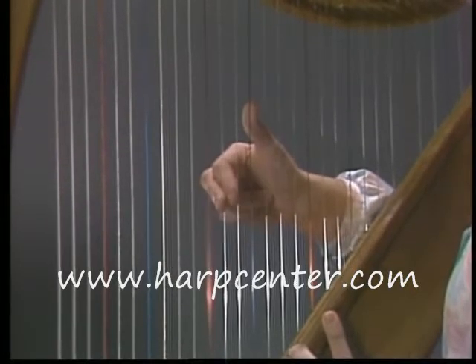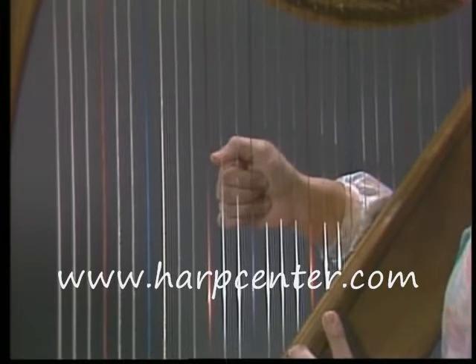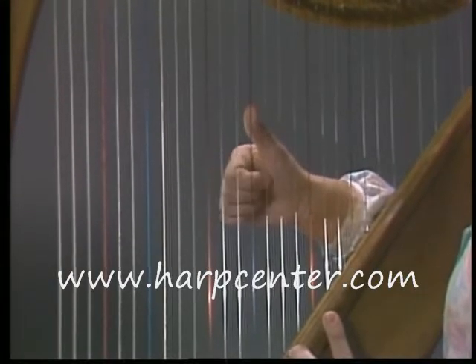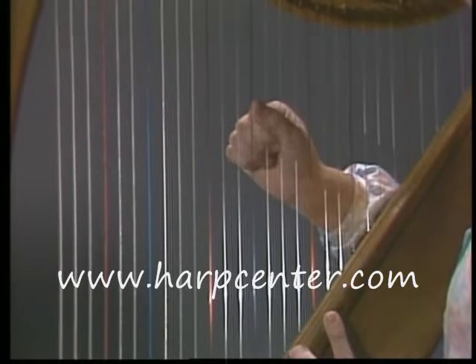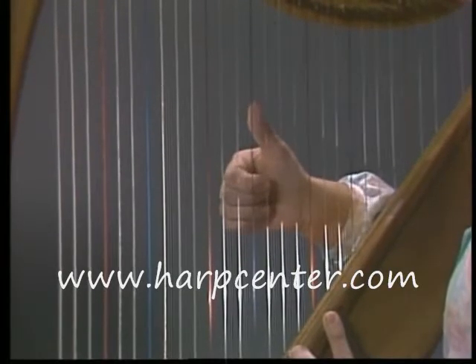It's the same thing when you're coming up. Your fingers come all the way in and your thumb plops down. Be very careful when you're coming up that when you get to here, you don't pull your hand up to your thumb. Keep your hand down and still make your thumb work.